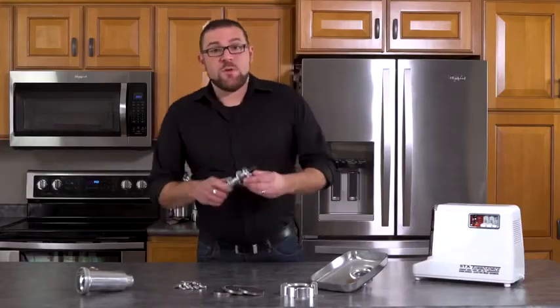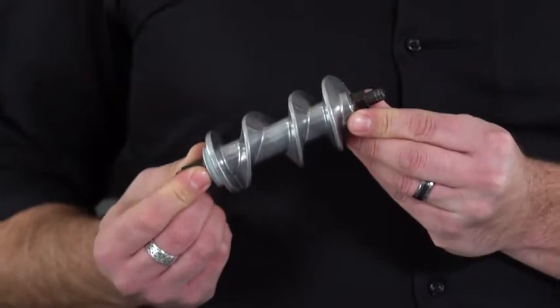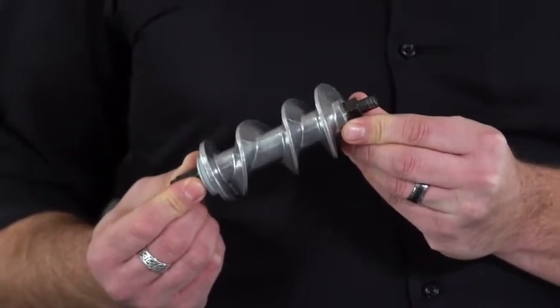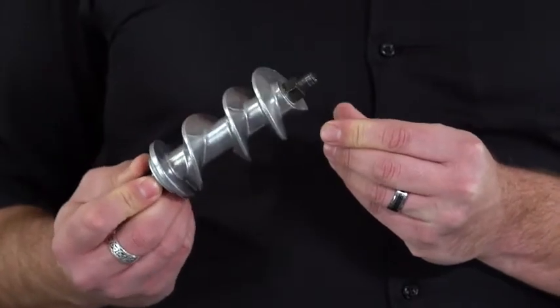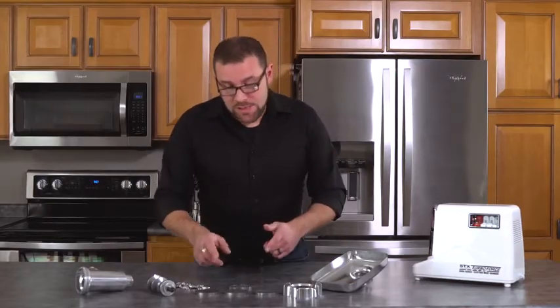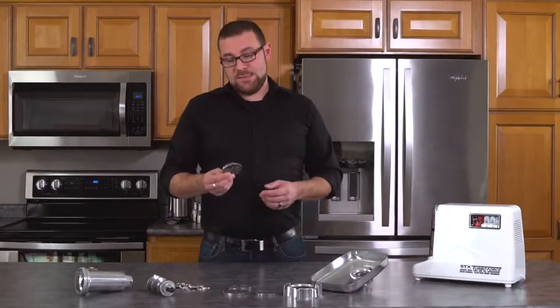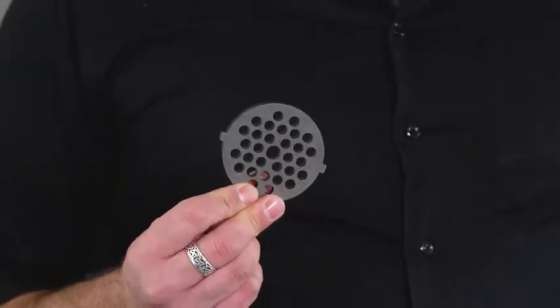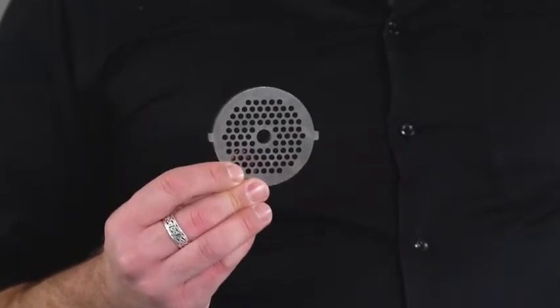The TurboForce auger comes with what we call an advanced variable intake design, allowing you to grind larger portion sizes of meat, which means easier and faster work for you. The TurboForce also comes with three hardened steel grinding plates: our wagon wheel design for a coarse grind, our quarter-inch plate for a medium grind, and our 5/32nd plate for a finer grind.